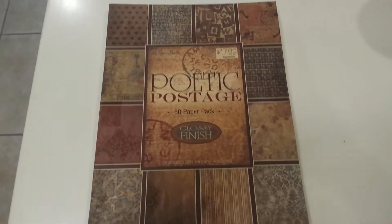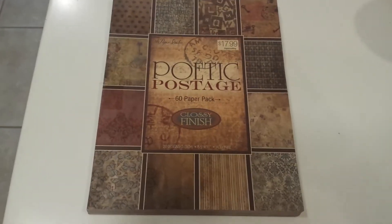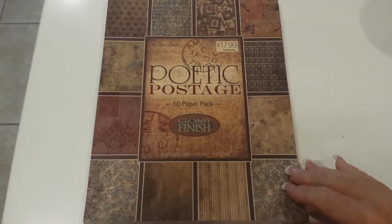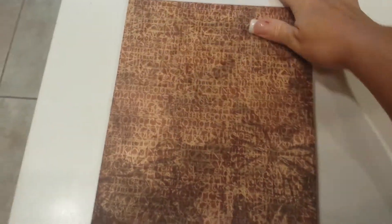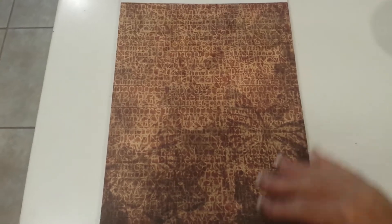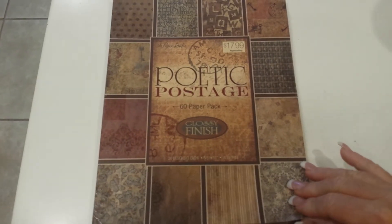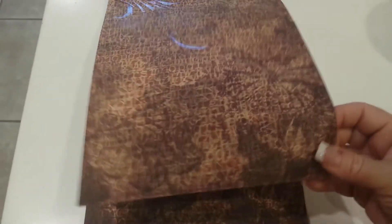That's what happened with this — I just got an order in, and it arrived yesterday afternoon. I really love this paper pad. I've already opened it up and gone through it. I know it's been out for a while, but I wanted to share for anybody who isn't aware of it and to get a really close-up view of the paper that you can't really tell by looking at it online. This is called Poetic Postage, and it has a glossy raised finish on it. You can kind of see it right there on the cover even — just gorgeous.